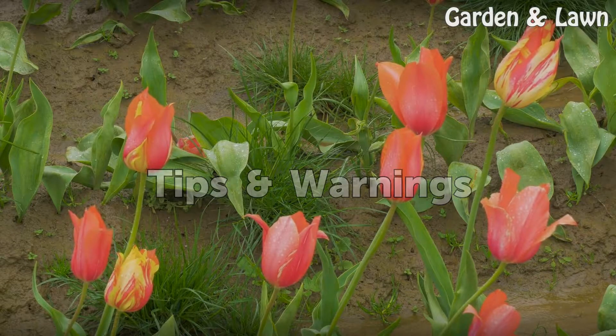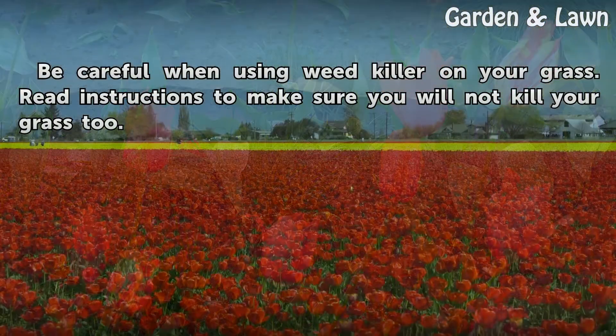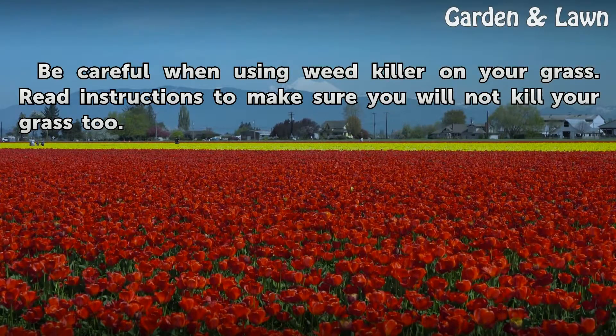Tips and warnings: be careful when using weed killer on your grass. Read the instructions to make sure you will not kill your grass too.